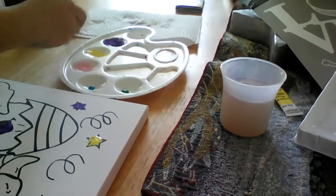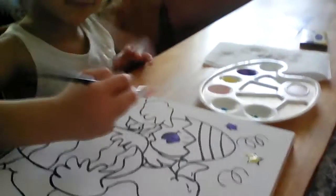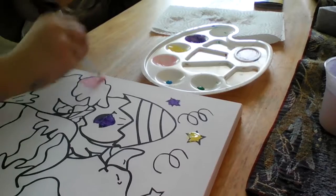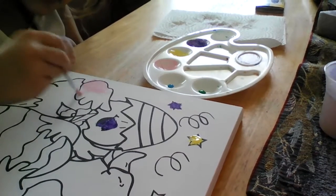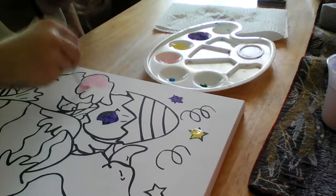What color should I do next? You guys like pink? Girls do, but boys don't. I know Duck's hands are pink, but I just want to do it that way.